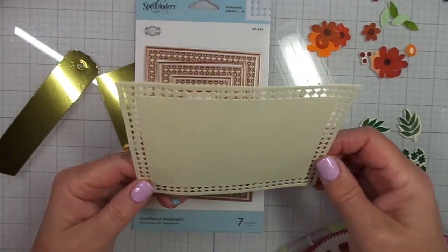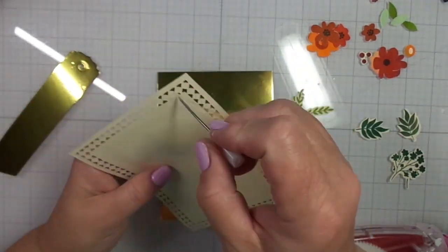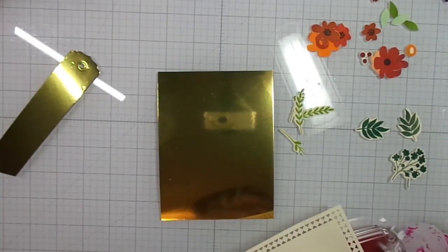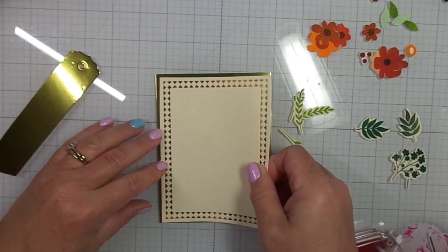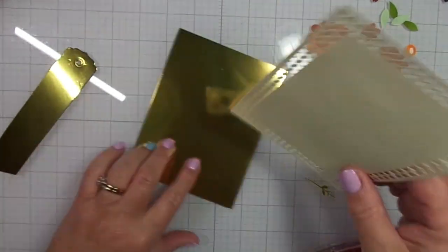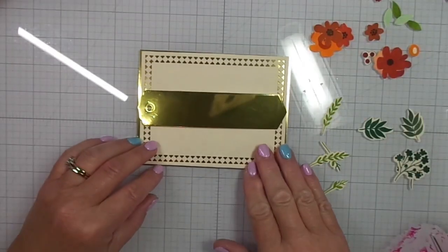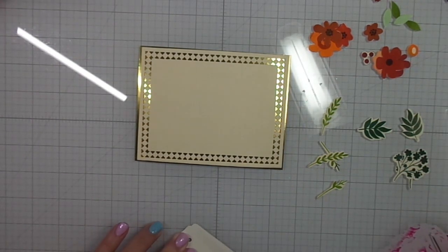By the way, that's the Candlewick Rectangle dies that I mentioned. Just making sure I get all those little pieces out. I like the pattern of this die — I like how it has this nice border. So then I'm just going to line this up onto my piece of foil. It's going to be a matte layer and it does show through the Candlewick rectangles.